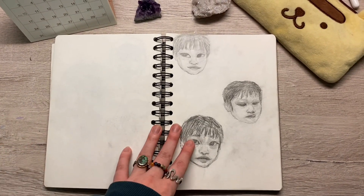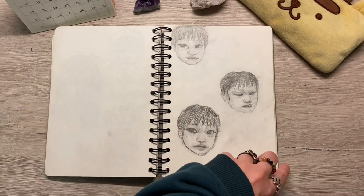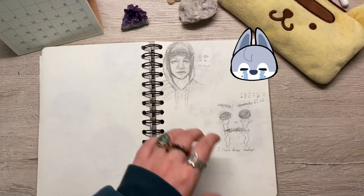First time drawing a baby — I drew baby Lino. It was rough; that's why all the styles are different. But I'm quite happy with it. Having some art block while watching Chan's room.